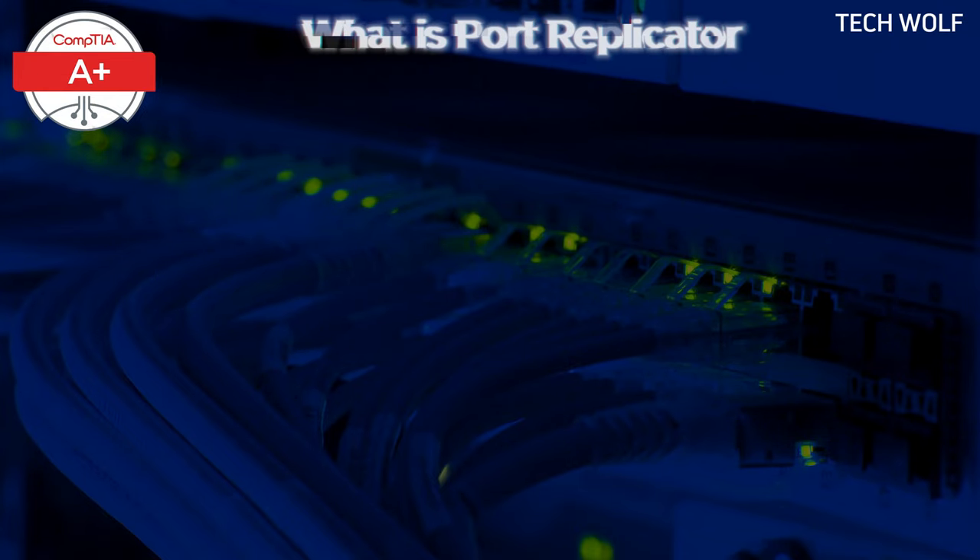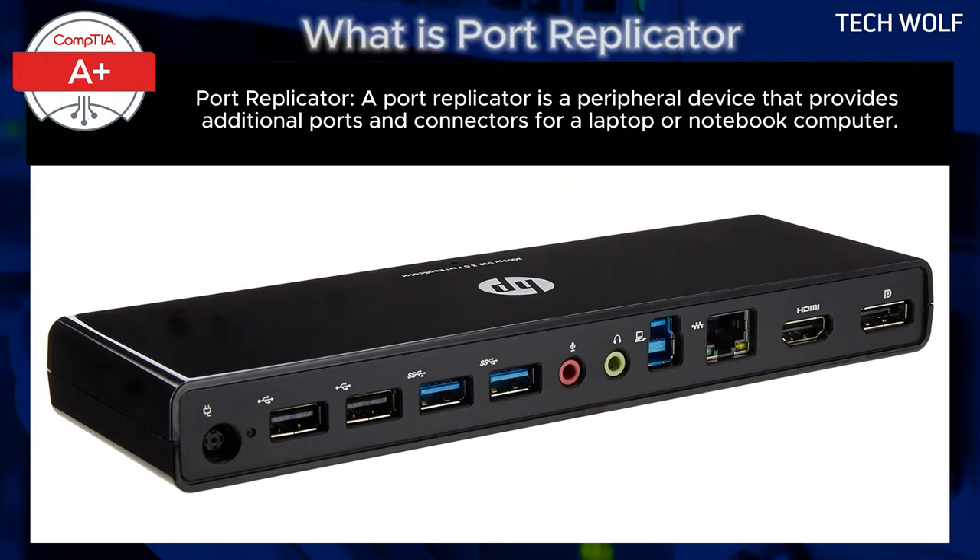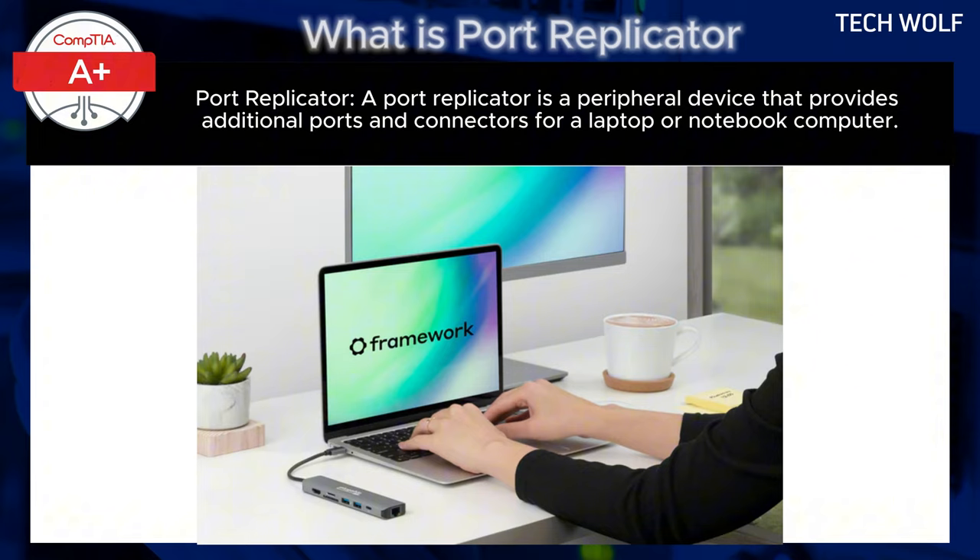What is a port replicator? A port replicator is a peripheral device that provides additional ports and connectors for a laptop or notebook computer. It typically connects to the laptop via a single cable, such as USB-C or Thunderbolt.